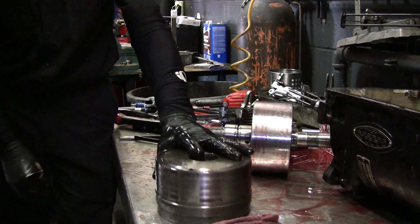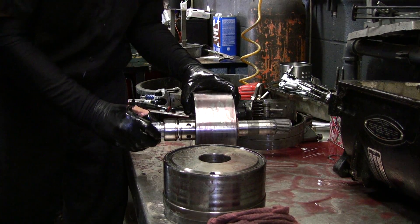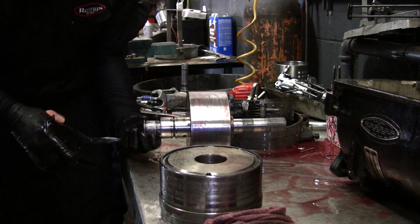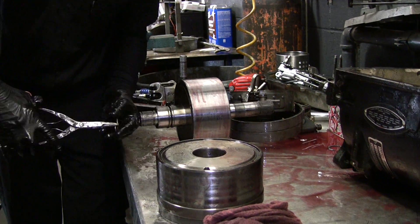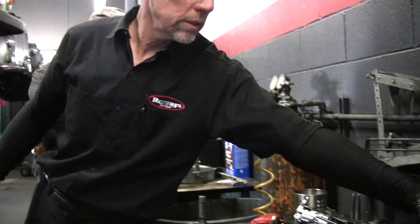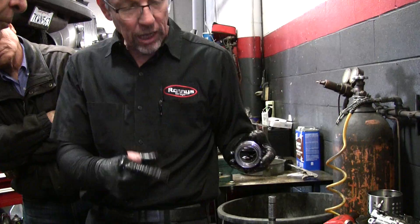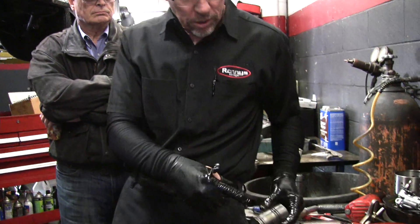So that's the rear clutch assembly. You've got a little thin washer, another snap ring, and then this center support. This bolts into here. It's got some bushings inside that these shafts run on. It's got two sets of rings which also hold fluid pressure to the drums.